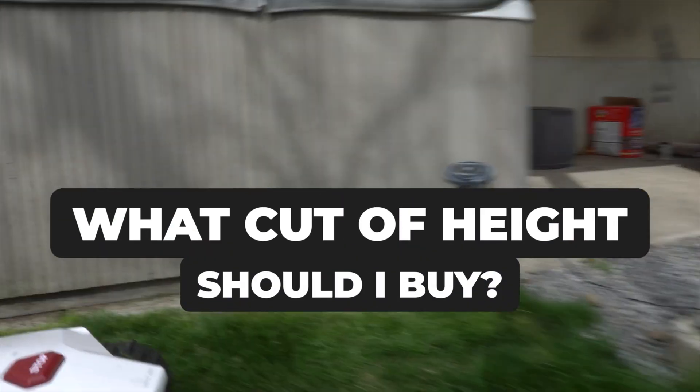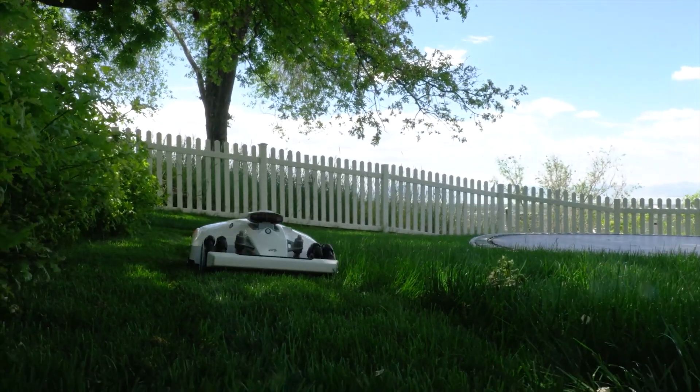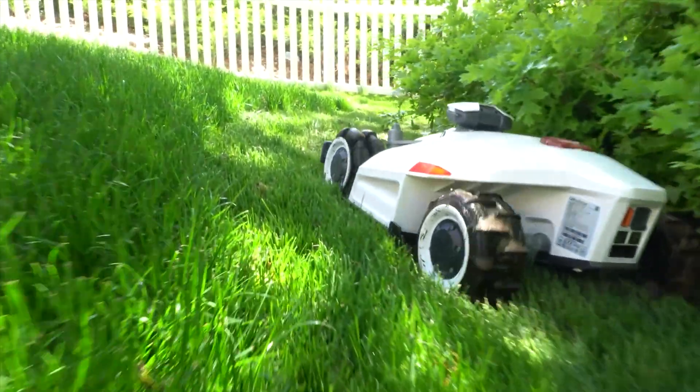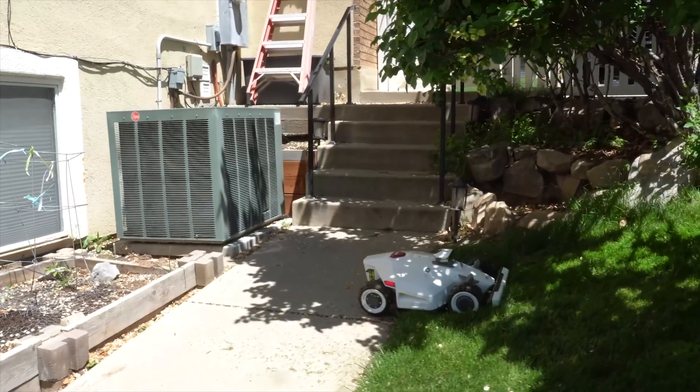What height of cut should I buy? This is mostly a personal preference. These machines are really meant to run a minimum of four to six days a week. They're not bushwhackers — they're not meant to take more than a half inch off the top. They don't have a mulching system where it's going to suck the grass up and chop it up a hundred times.